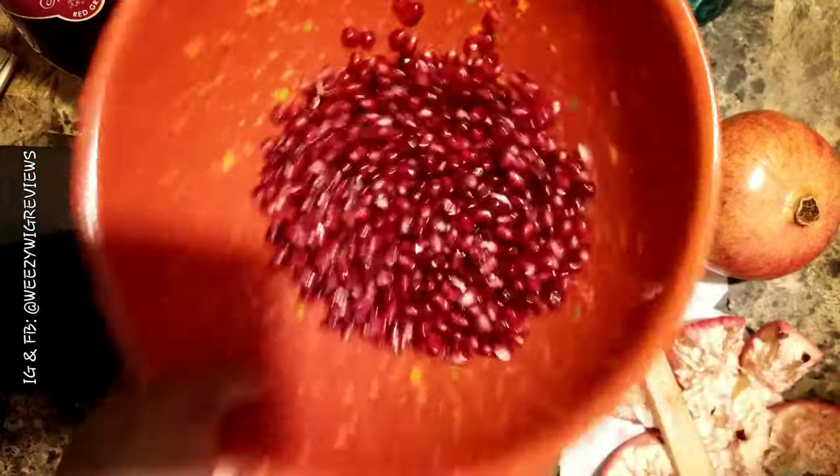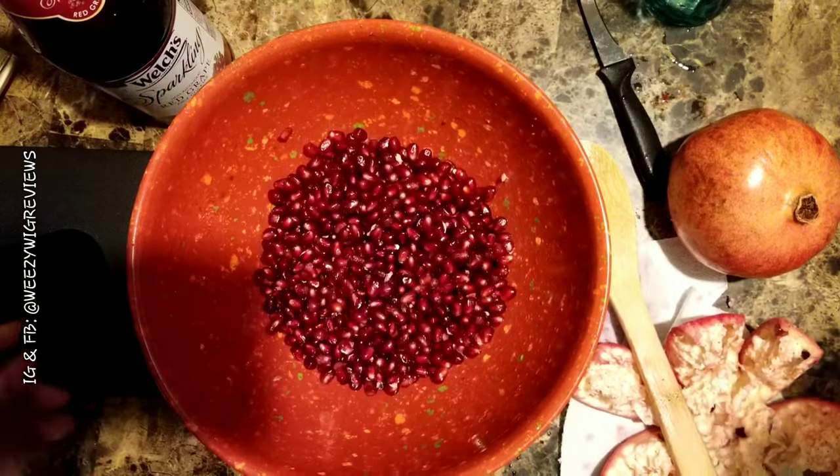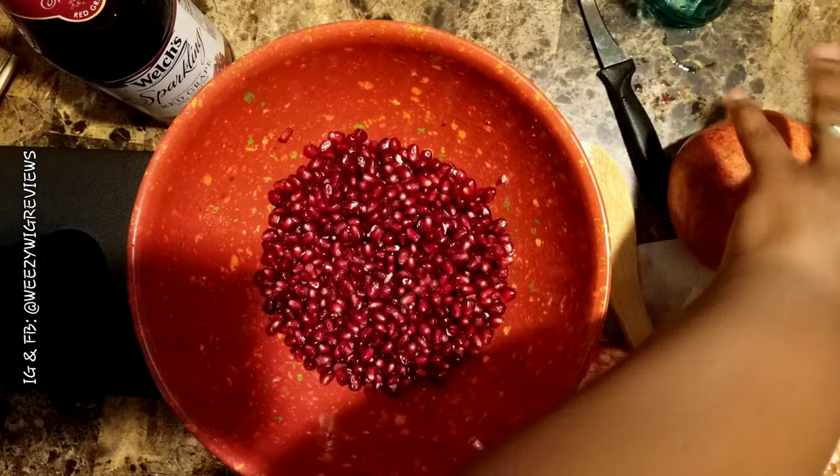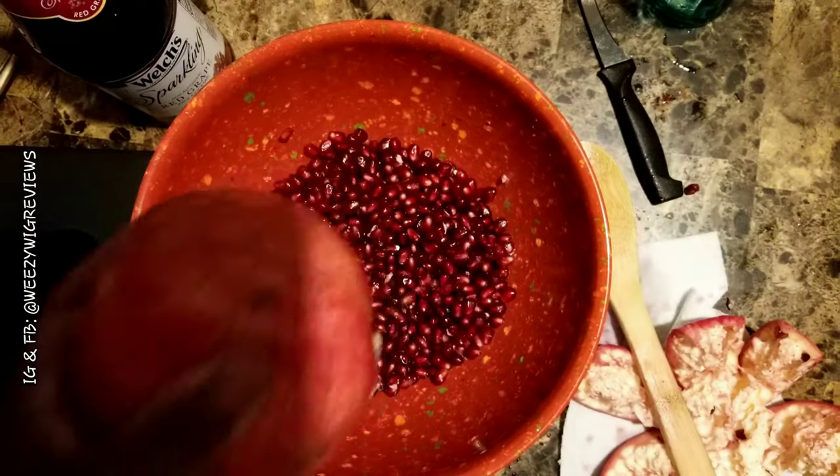That's a bowl full of seeds and this is two pomegranates in there. I'm going to do it one more time — I have a whole other pomegranate, and I'm going to speed this one up. All right, let's go!